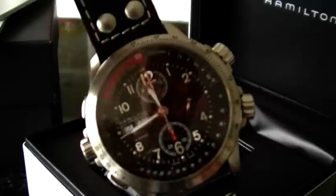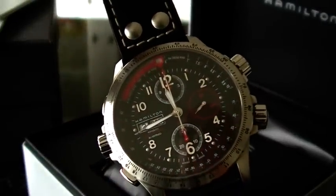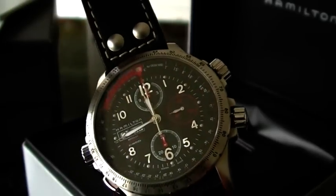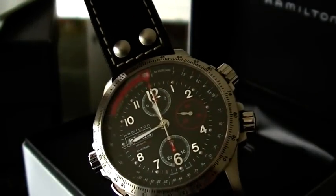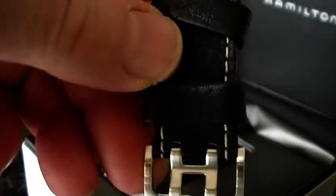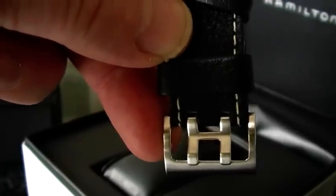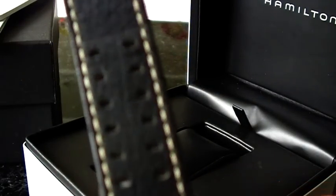I'm sorry I cannot go further into the mathematics on this watch, but I hope you enjoyed my review. One more detail: the crystal is a thick sapphire crystal. And there's a nice touch — the typical Hamilton buckle with the Hamilton H, designed to fit into the double-row holes on the other end of the strap.